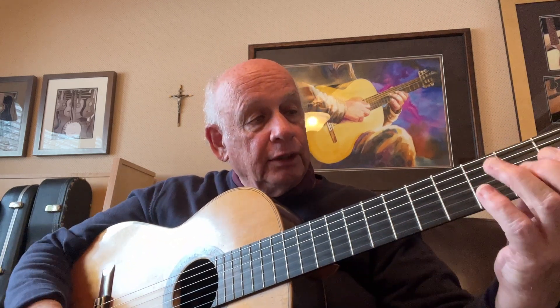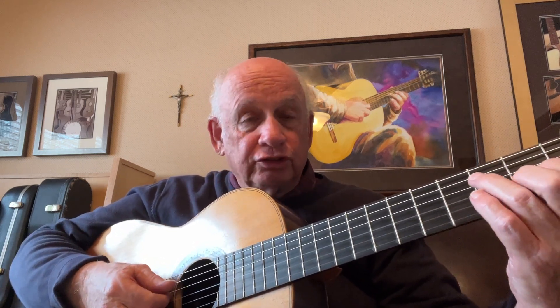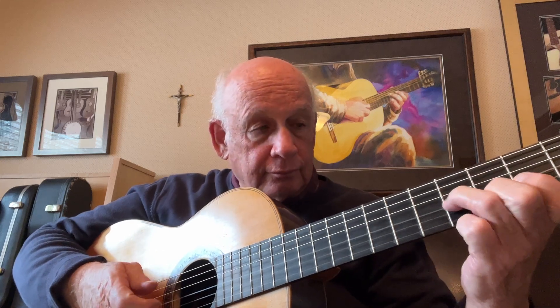So we do that, then continue on with our thirds and pull off to the open G string. Pulling off now to the fourth string, going down chromatically. Open G and B string. Now we're going to do some more campanellas, starting with an E to an F sharp, C sharp to an open E string, F sharp, and then an A to an E to a B. Hanging on to everything as we go.